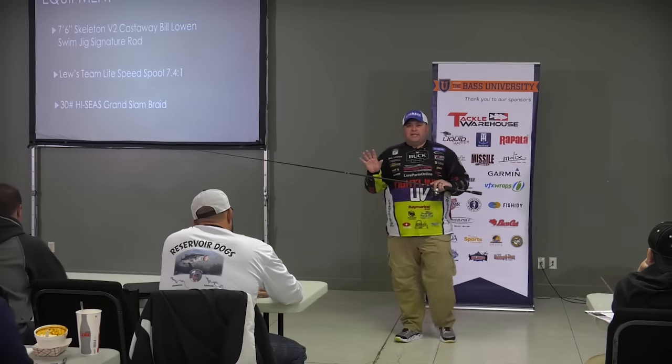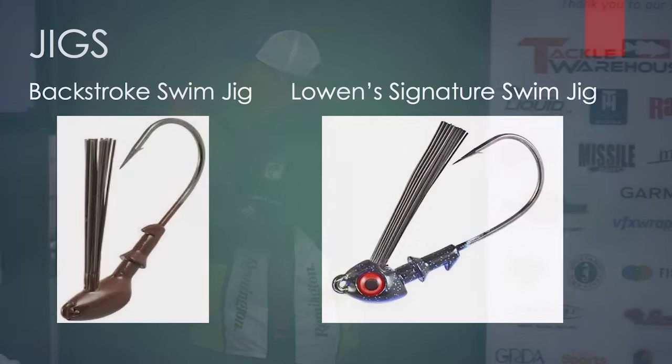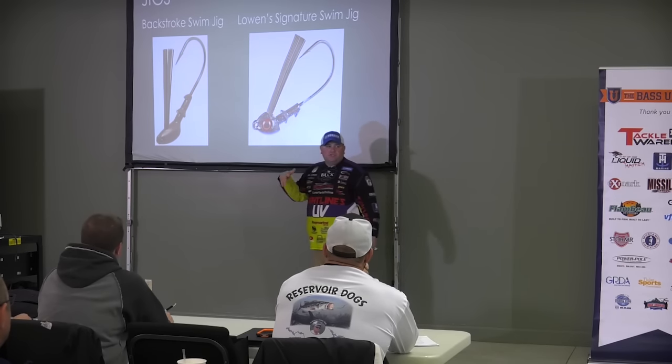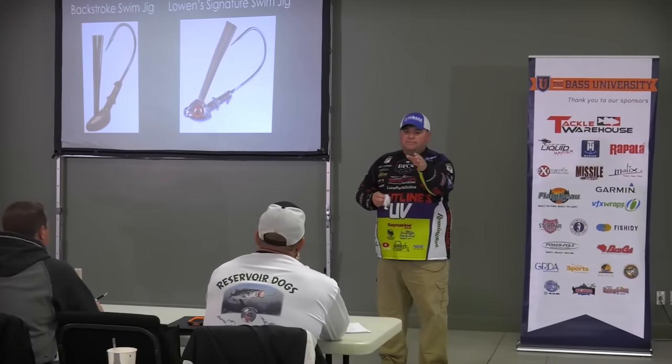The other big key with the swim jig is that you definitely do not ever want to fish a swim jig that's going to lay on its side. Both of these jigs are designed with all the weight to the bottom of the jig. The big head — all the weight's to the bottom. This one being my signature series, we flip the bait keeper downward so all the weight stays to the bottom of the jig. Keeps the jig balanced. The worst thing you can do is have a swim jig running on its side. A swim jig is just kind of like a crankbait — you can adjust your trailer, you can adjust your weed guard to bring it back to center. If a fish comes up and gets a sideways jig in his mouth, when you go to set the hook, you pull the jig right out of his mouth.